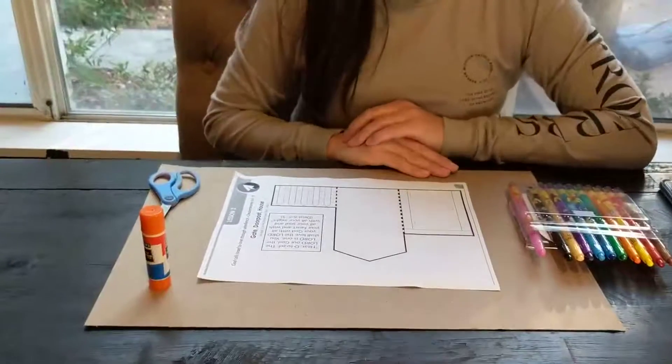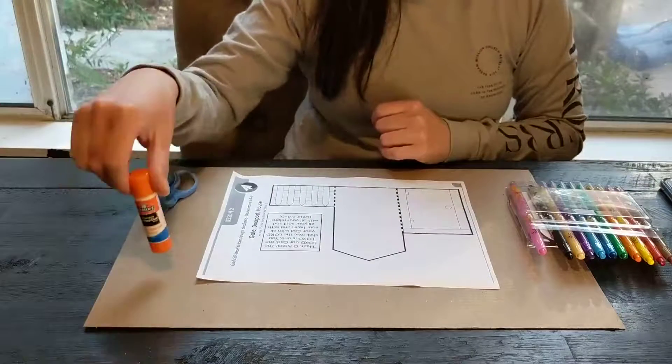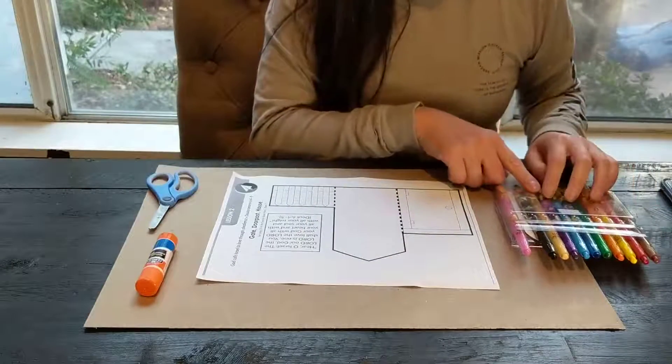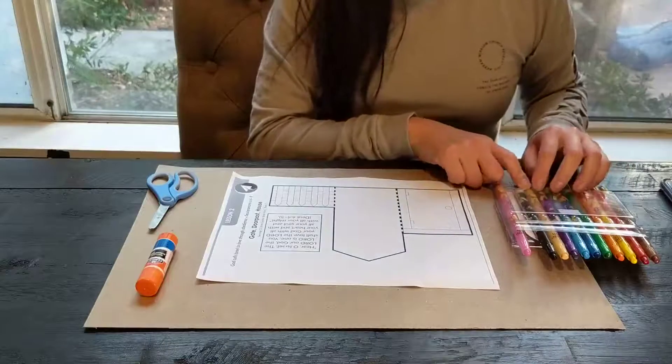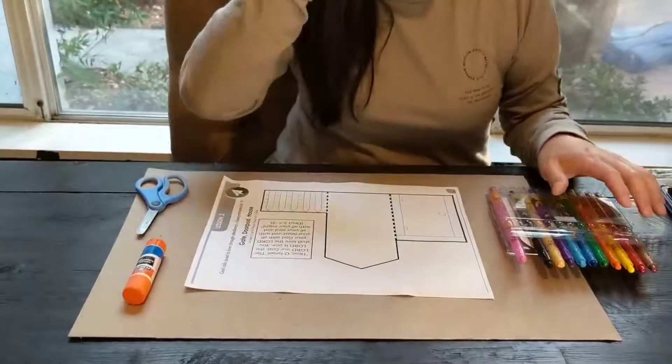So these are the supplies that we need. We're going to use crayons, markers, colored pencils — anything that you have. So the first thing we're going to do is color.